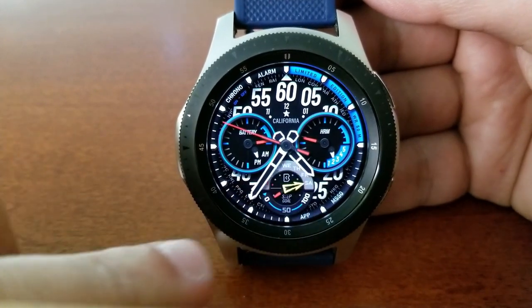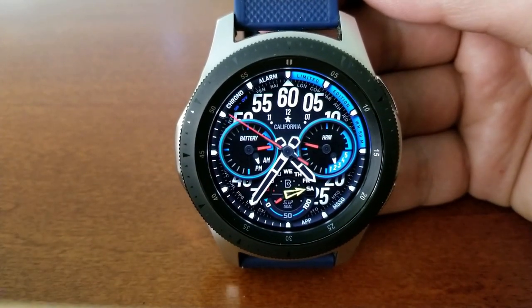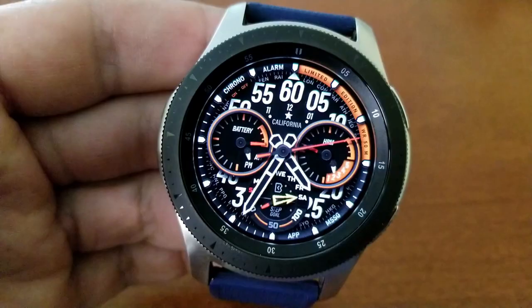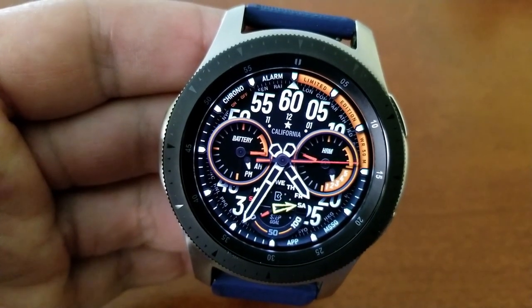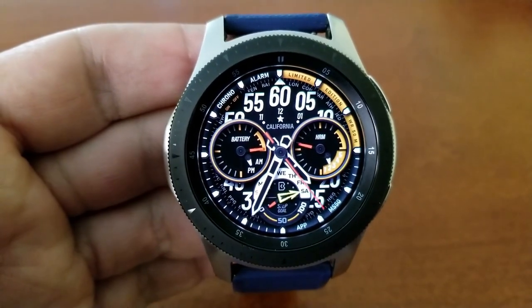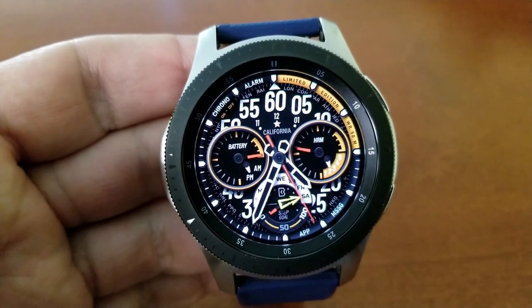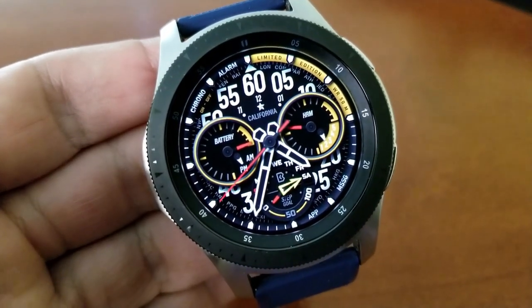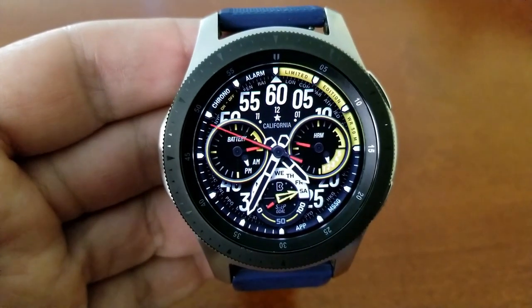That's basically the extent of the display features, so the developer has really designed a clean and simple, pure analog watch face here which offers a modern and sporty appearance with just enough colorful accents to give it a nice visual touch. The California Model also comes with a total of seven app shortcuts — one of those is customizable and the remaining six are assigned to fixed apps.